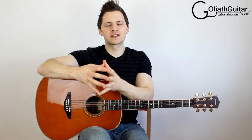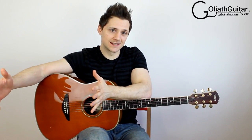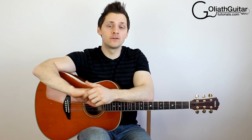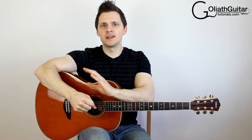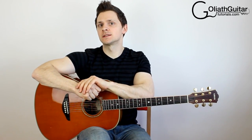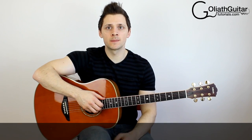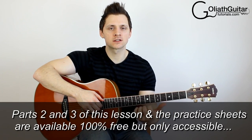So to start off, it's going to be very basic and it's going to get progressively more advanced as we go along through this series. At the beginning, I'm going to assume that you've never used this technique before, and hopefully by the end of the series you're going to be a pretty capable, if not a very advanced player. This thumb slapping series is going to be three, maybe even four parts long.